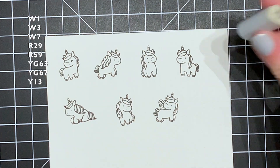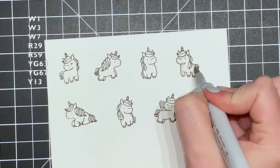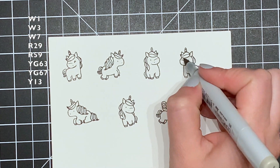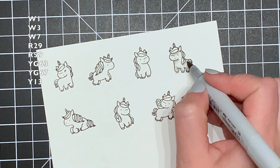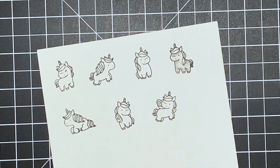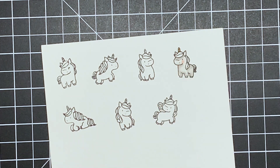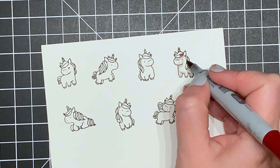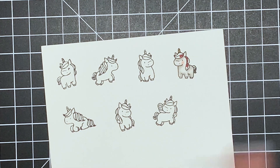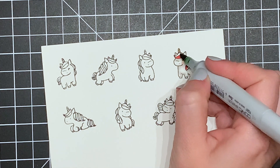All the colors I'm going to use to color these unicorns are listed along the side here. I wanted their main bodies to be a white shade, so I'm going with my warm gray colors and just adding some shading here and there to give them depth and dimension. I thought about doing them in different colors but decided against it. I just add a little bit of R20 on the cheeks and Y13 to their little horns — I'll be using a glitter pen later to cover that up.